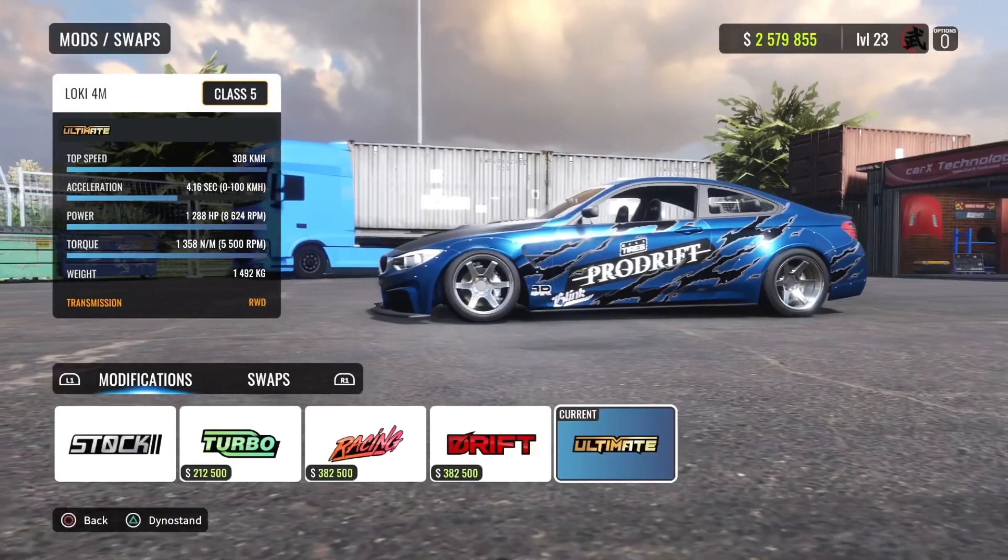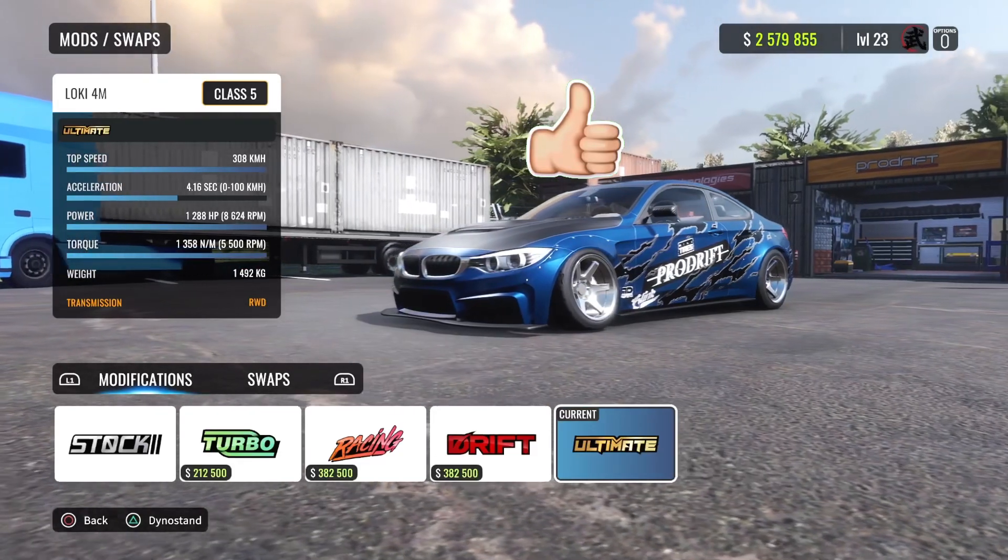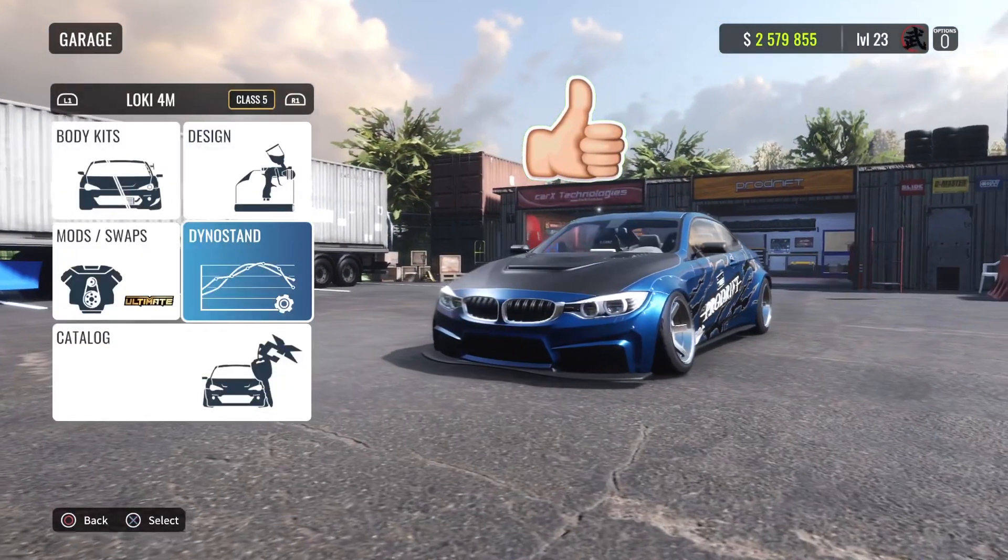First thing you want to do is get the ultimate setup, otherwise you cannot tune everything. This car is extremely heavy but then again it has a ton of horsepower. Let's get to the diagnostics real quick.